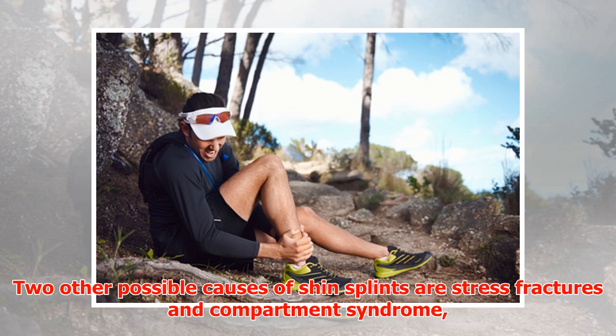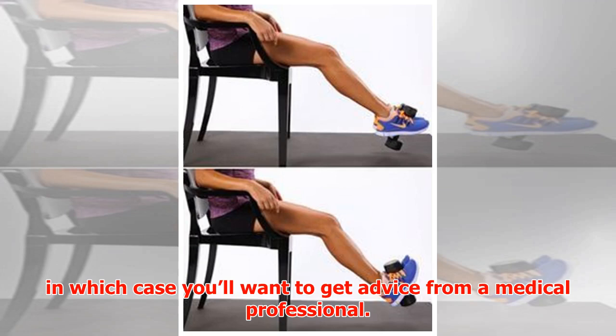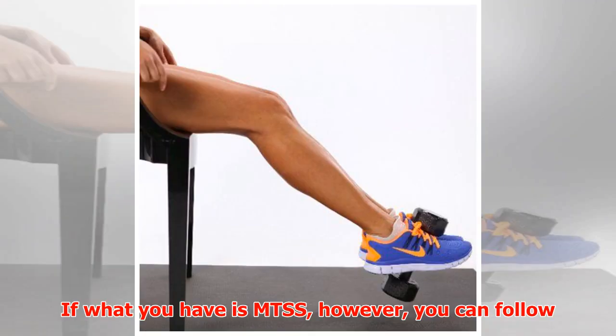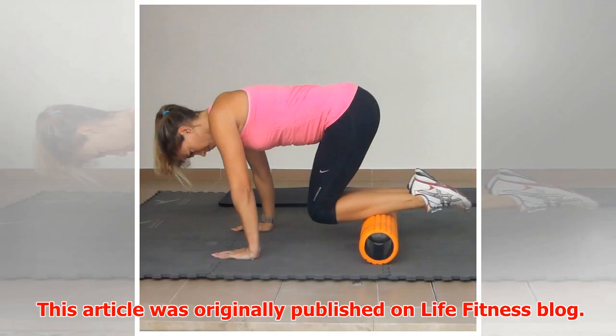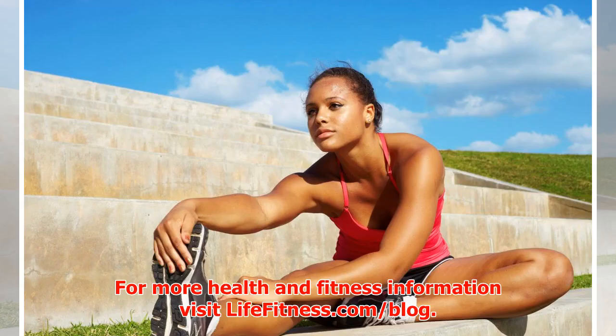Two other possible causes of shin splints are stress fractures and compartment syndrome, in which case you'll want to get advice from a medical professional. If what you have is MTSS, however, you can follow this advice and spring toward an injury-free running season. This article was originally published on the Life Fitness blog; for more health and fitness information, visit lifefitness.com/blog.